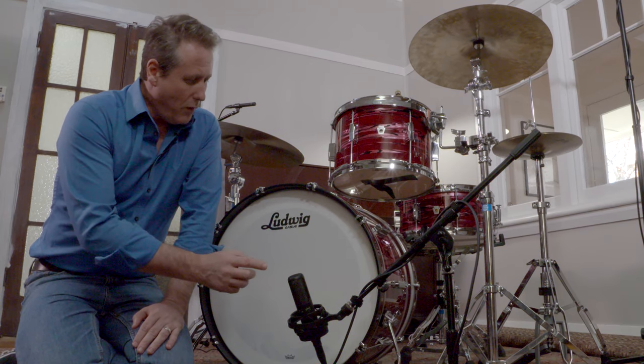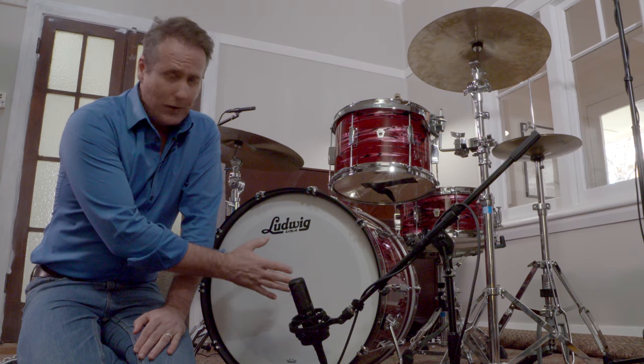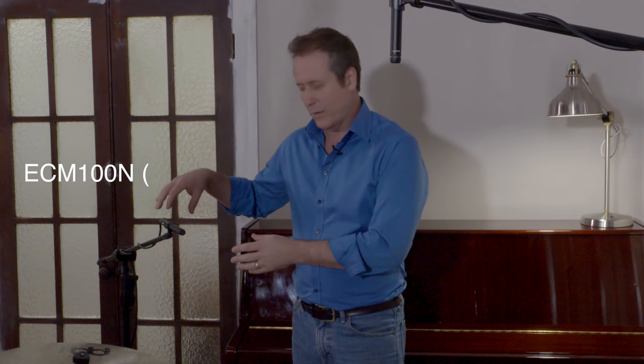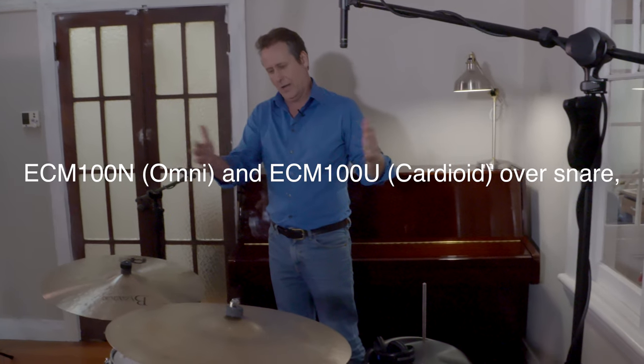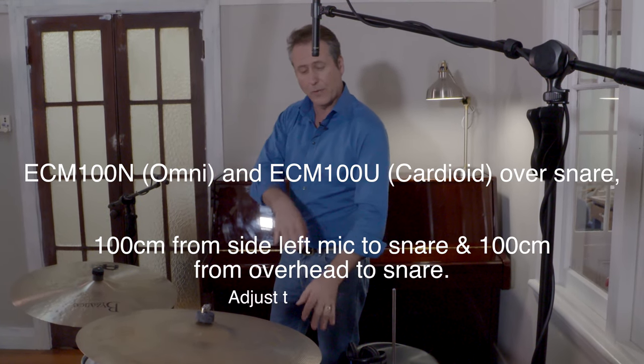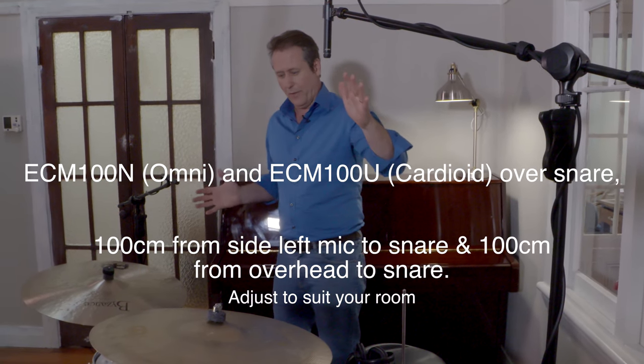We have our microphone off-axis slightly to the sound source of the kick drum, and we're also using it to pick up some of the underneath of our snare. We've got a cardioid microphone directly above the center part of the snare, which is where Eddie our drummer is playing it. We've also got an omni microphone capturing the presence and overall soundscape of the kit — precisely 100 centimeters away from the source of the snare. This creates a fantastic, simple stereo image in post-production, with the main focus on capturing the overall sound of the kit and the performance rather than the individual parts.